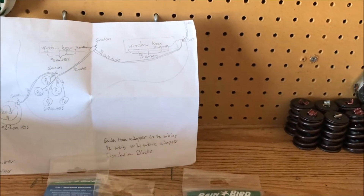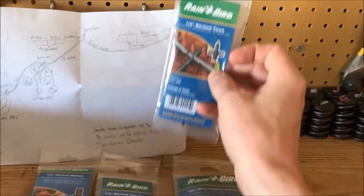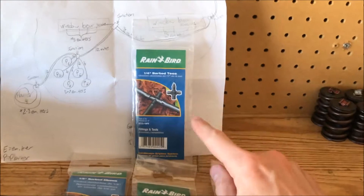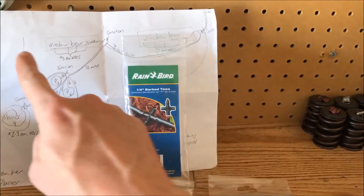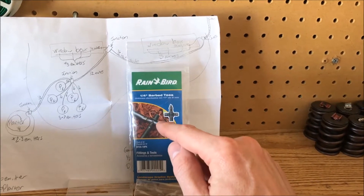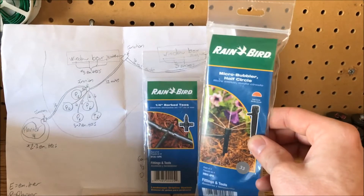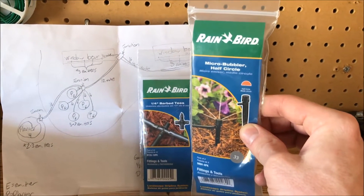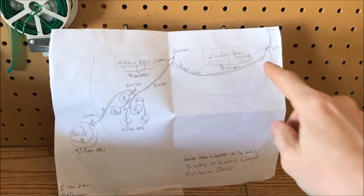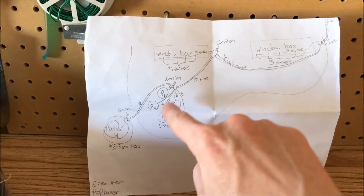We're gonna use these barbed couplings to bring water from the ground up to our window box, and then we're gonna attach four or five emitters using these T-fittings. Imagine the quarter-inch line going about four feet, and then every foot or foot and a half there's a T-fitting that branches off with an emitter on each one.